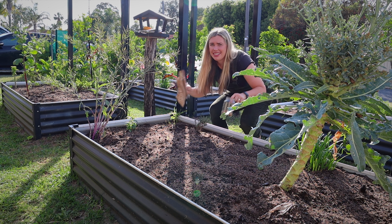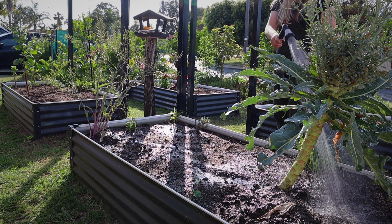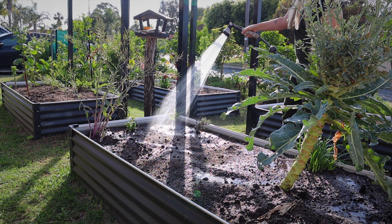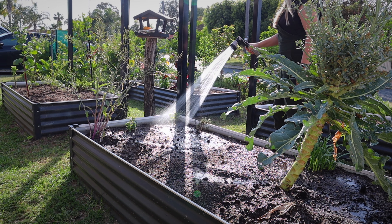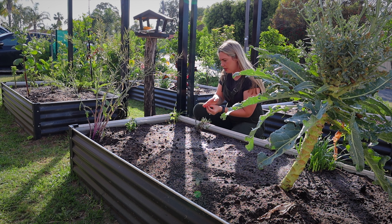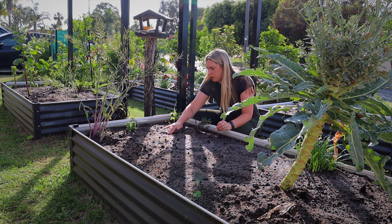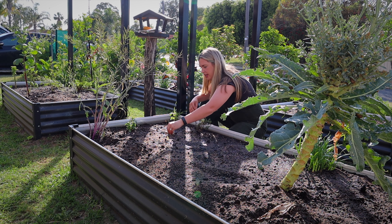First I need to wet down these garden beds, give them a nice little soak and we'll water them in afterwards as well. Golden zucchini seeds — I'm going to plant them about here, creating a little divot in the soil and placing them in.